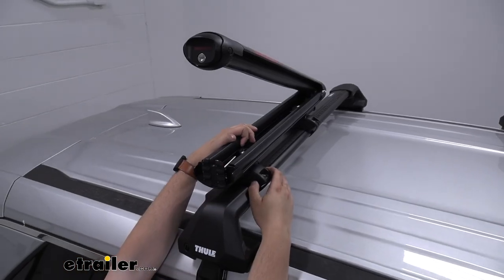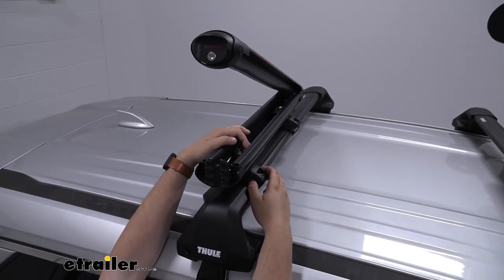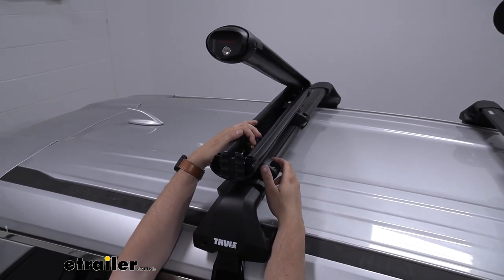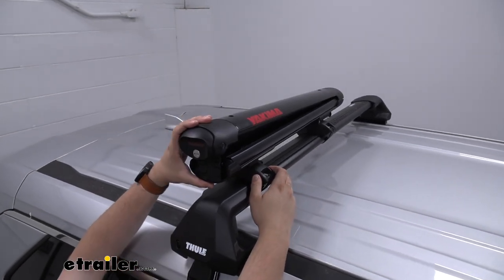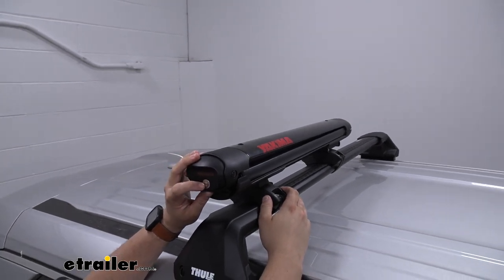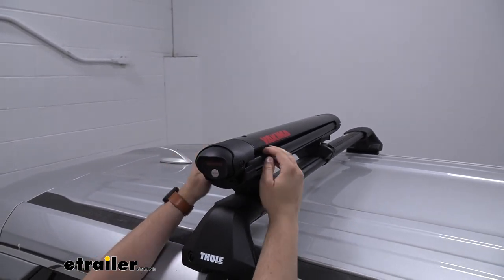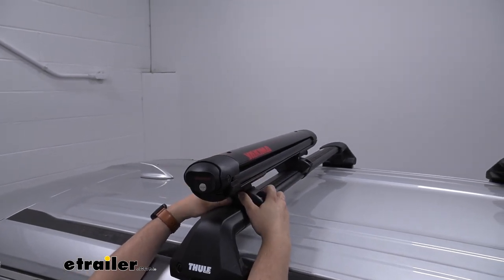Taking a look into our carrier we can see that we have a lever inside, and this lever is actually what secures our carrier to the rack. So if we were to close up the system and engage our lock core here, this is actually the only lock on the whole system, which not only helps keep your gear in place but also helps keep your carrier locked onto the roof rack.